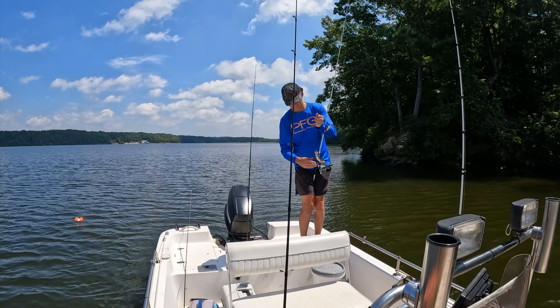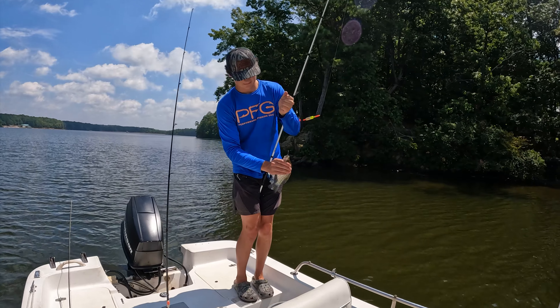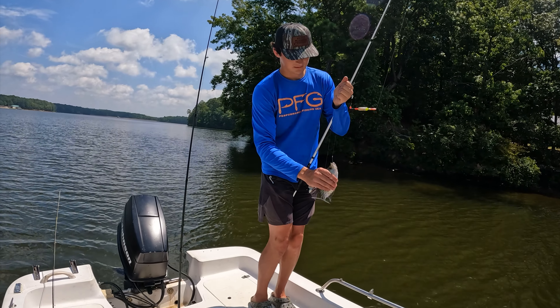Ben's up here caught a hog while I've been dipping in the net. Look at that!